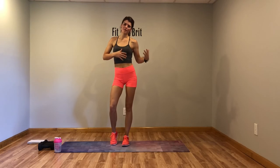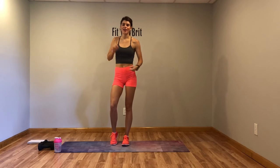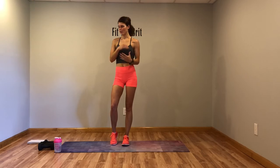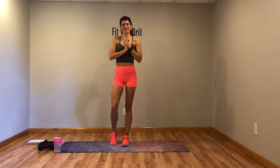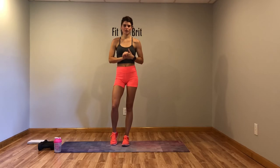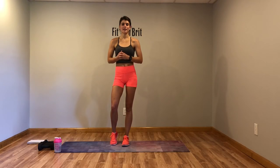Hey guys, welcome to another one of my full body HIIT workouts. We're gonna sweat today — I'm gonna work all the muscles in your body and it's gonna be a fantastic workout, all completed within 20 minutes. We have four circuits with three moves per circuit. We're gonna do each move for 20 seconds, rest for 10 seconds, and then repeat each circuit a total of three times.